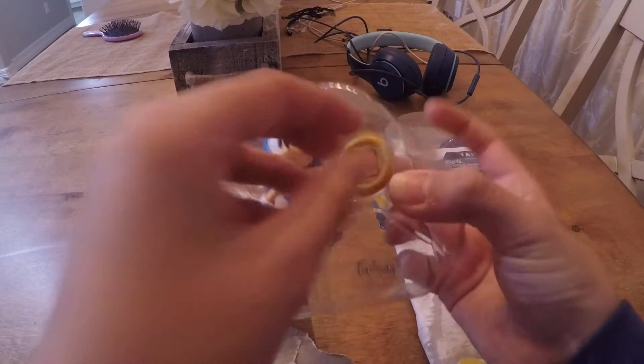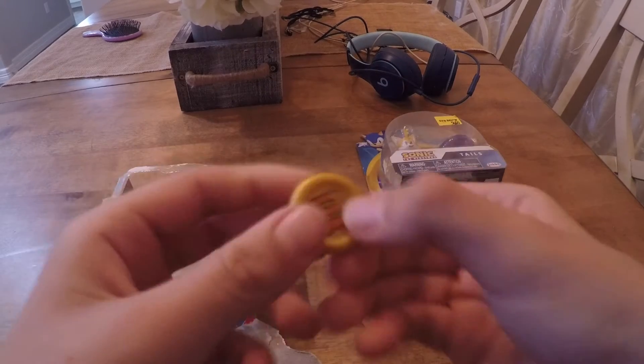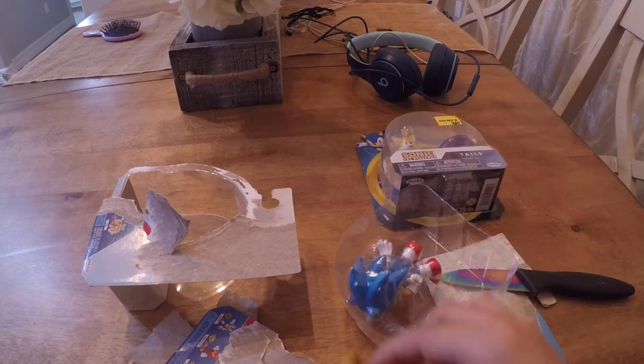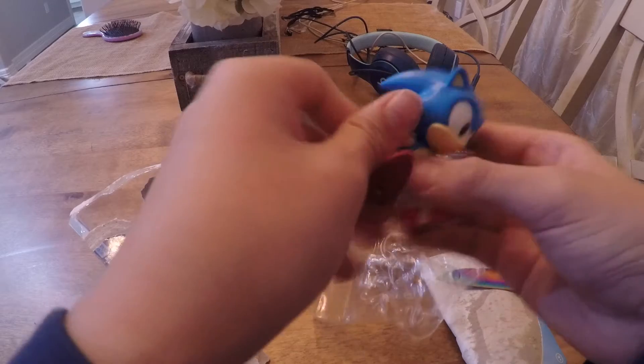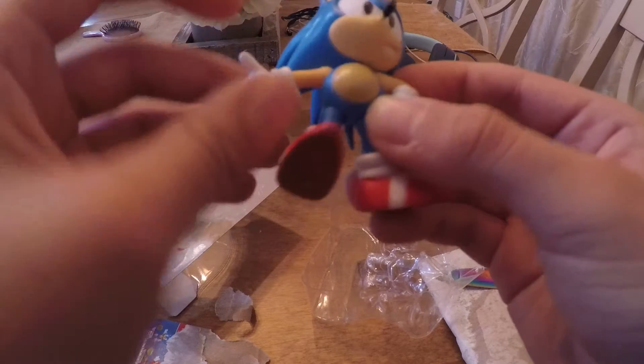Okay, here he is — let's take it out. Hey, this actually doesn't feel like cheap cheap plastic. It sounds like a dice. Oh, look — his arms can move! I wasn't expecting that. That's pretty cool.